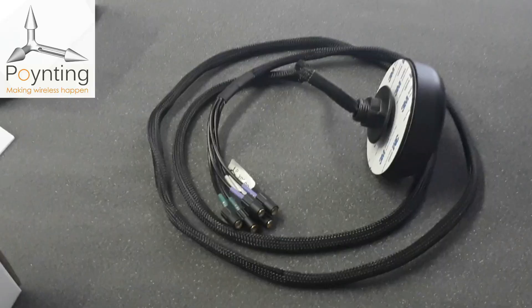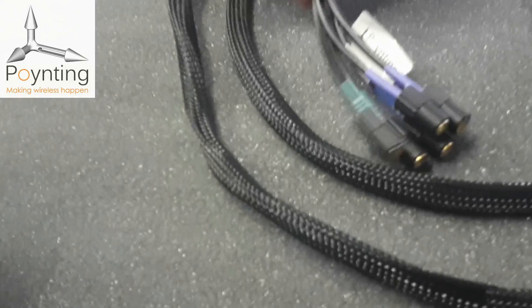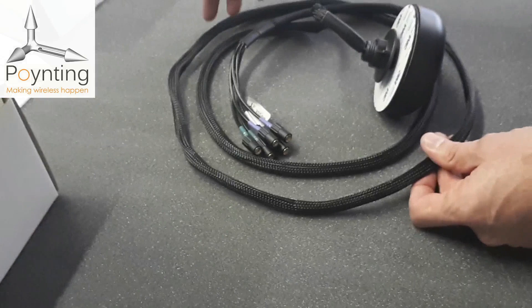This antenna comes with a braided sheath which provides additional protection to the coaxial cables. As standard, we provide this antenna with two meters of cable so that it is much easier to implement.